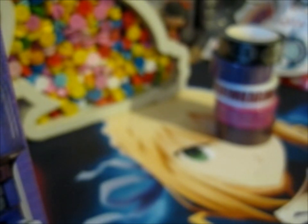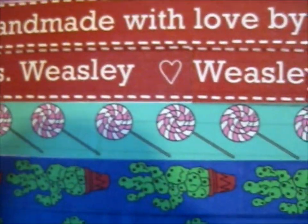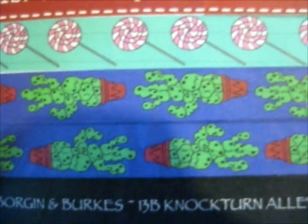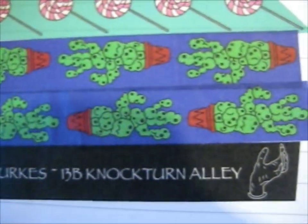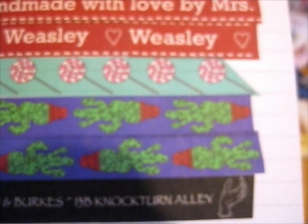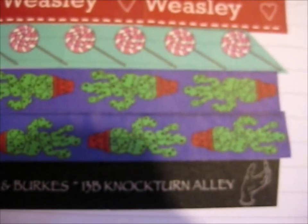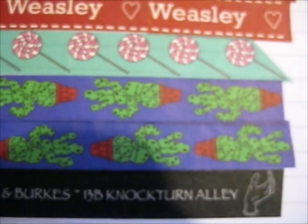This starts from the first tape - so part one had the Weasley one, the Honeydukes lollipop, the plant, and this one. So I'm gonna add these on - I'll have to go on to the next page. Those are the ones made by her and Dark Arts Collectibles.